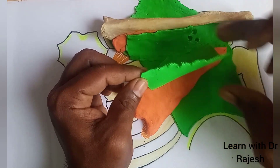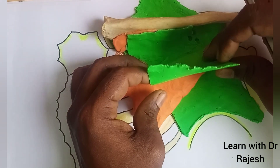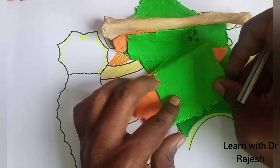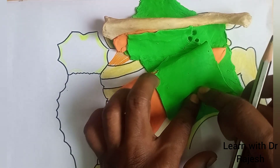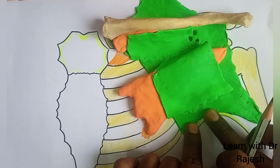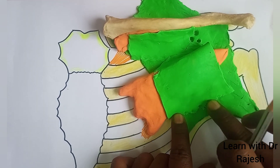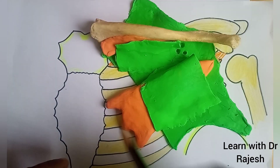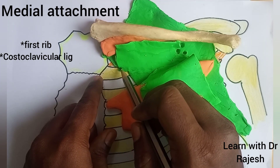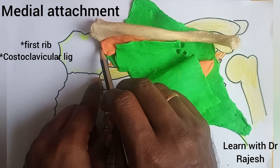Now coming to the lower part of the fascia — this is the pectoralis minor, so it encloses the pectoralis minor by splitting into two laminae. The anterior lamina then fuses with the posterior lamina, converges, and attaches to the axillary fascia. Medially, the fascia is attached to the first rib and the costoclavicular ligament.